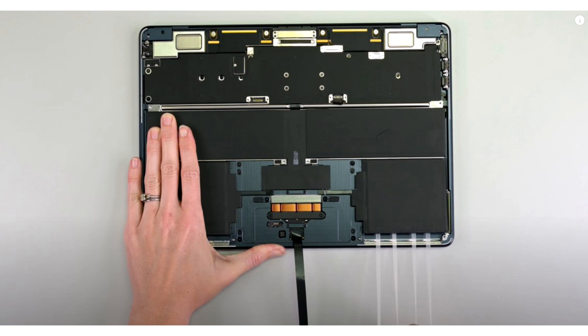iFixit shows how simple it is to remove the M3 MacBook Air's battery. Apple's latest M3 MacBook Air family retains the same exterior chassis and internal configurations as the previous models, but with right-to-repair advocates breathing down the company's neck, it was able to introduce one meaningful change to both the 13-inch and 15-inch models: the effortless removal of the battery.